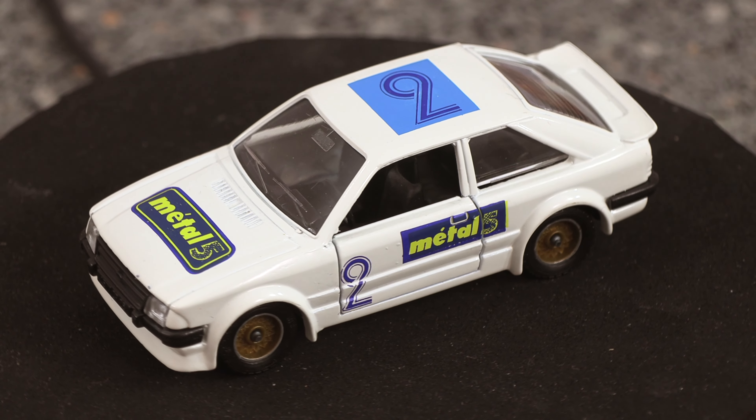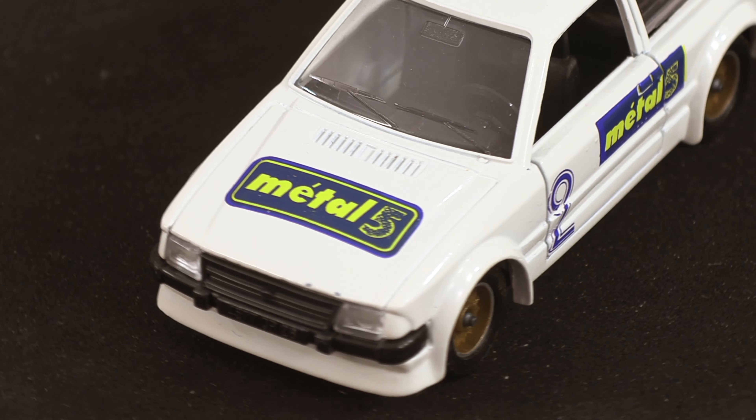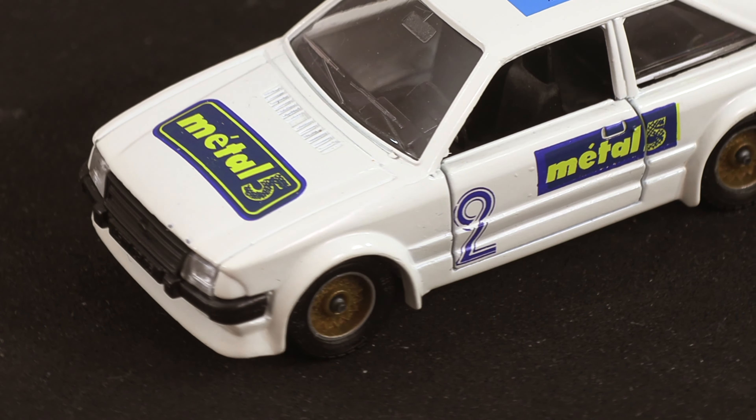That's a beautiful white model and I quite like the white ones. On the front you've got the overriders and those beautiful lights and that little lip on the front.